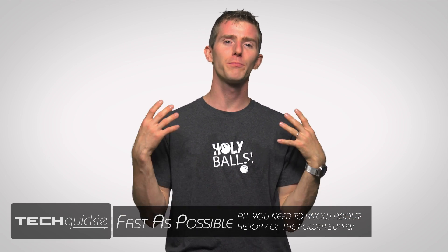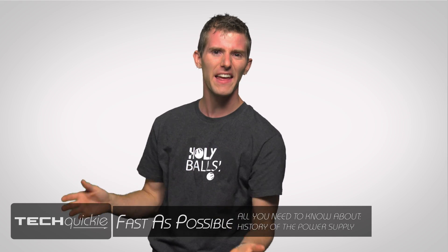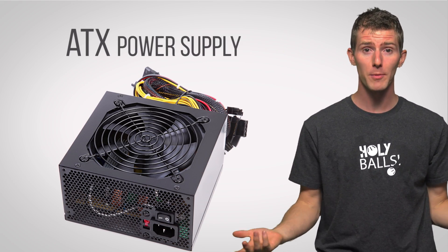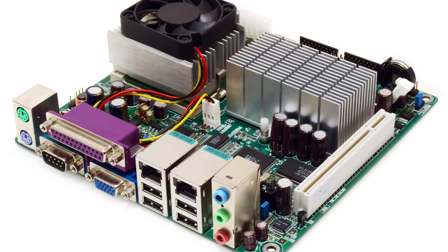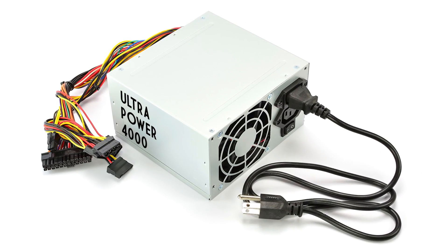These days, buying a power supply is pretty straightforward. Unless you're going for a really specific aesthetic, get an ATX power supply, which, by the way, are compatible with ATX, micro ATX, and mini-ITX motherboards. All you gotta do is make sure it isn't some kind of bargain basement, no-name unit that will explode when you try and run Crysis, and that it has enough wattage to power your rig.